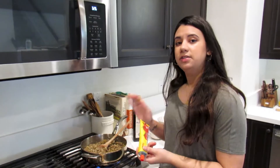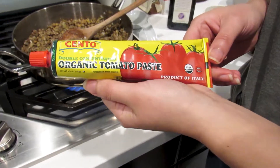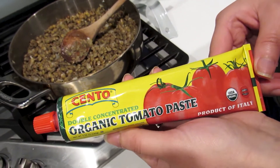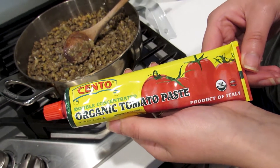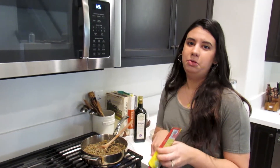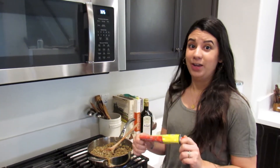Next we're going to add two tablespoons of tomato paste. I use this organic tomato paste that comes in an aluminum tube — it's BPA free and recyclable. I buy organic because tomatoes are on the dirty dozen list, so it's really important to buy organic if you can.